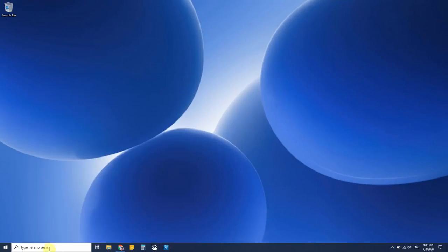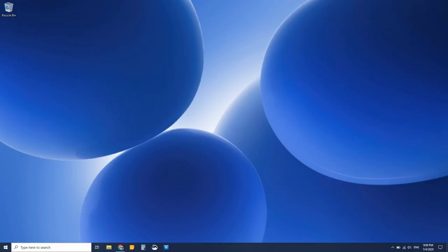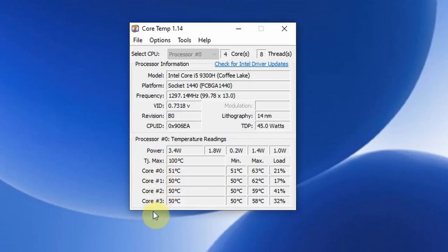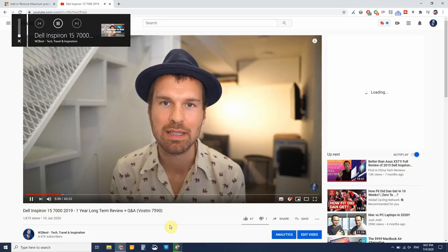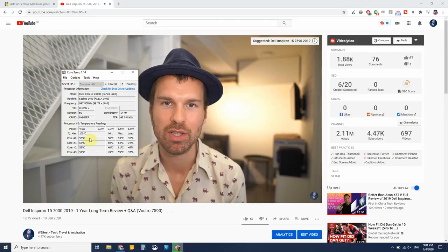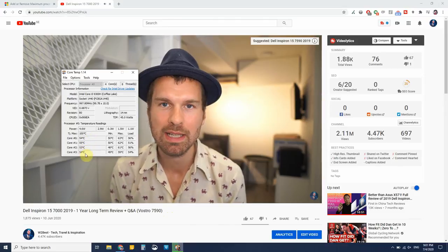You just download and install CoreTemp, and when you start it up, what you get presented with is very straightforward. You have the different cores and what temperature they are at currently. You have the minimum, the maximum, and the current load on each core. Currently we are at around 50 degrees on the CPU. In this state, the computer is silent and the fans are not running. When we start playing a video, we can see the temperature rising a tiny little bit, a few degrees.